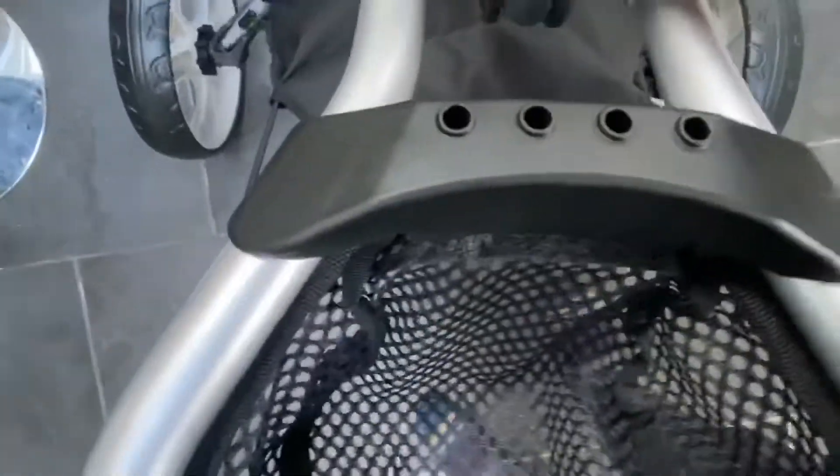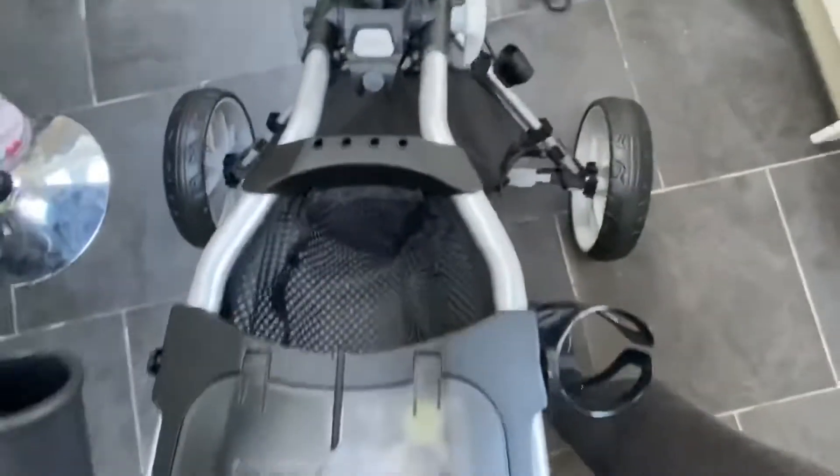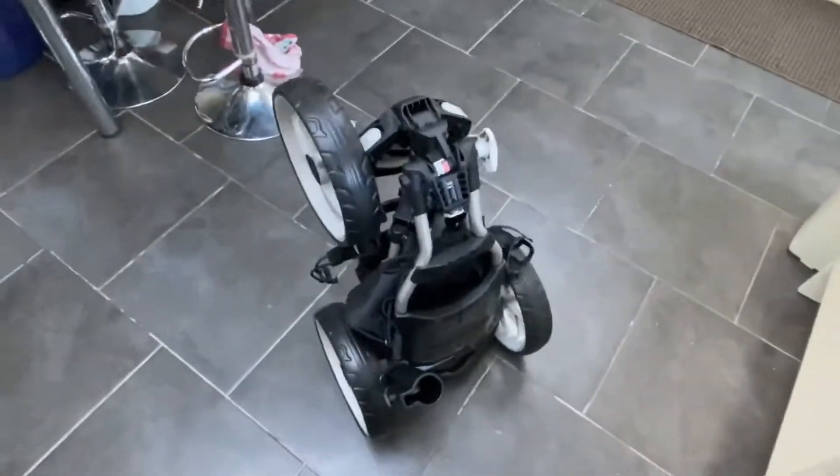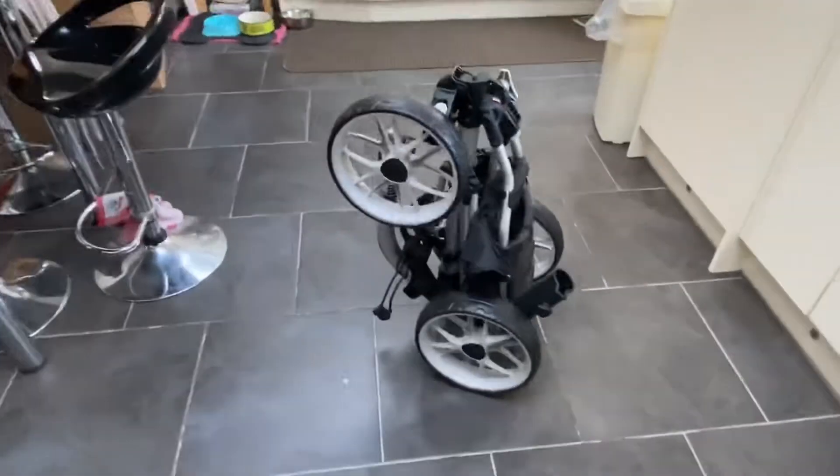Now to dismantle it: press the button here, rotate the wheel to put it back into the off position, throw this down, press the button. It's a bit stiff at the moment, then you push it down. That's it - that's how it looks back down, closed. It's a bit of a workout with one hand but when you've got two hands it's easier. Peace.